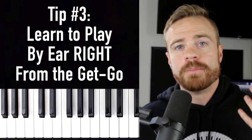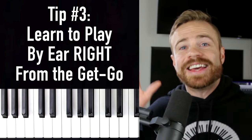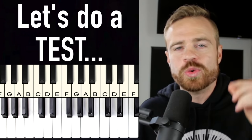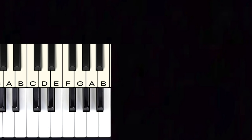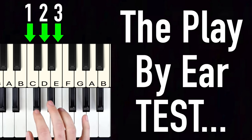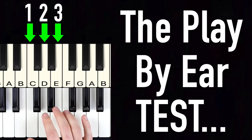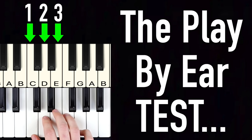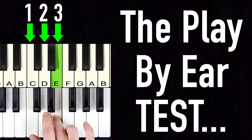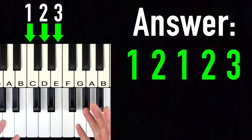Tip number three: I wish I had started learning to play piano by ear from the get-go. I know you're thinking you don't have musical ears or you're tone deaf — but we're going to do a test right now. Let's take three notes — C, D, and E — and call them one, two, and three. I'll cover my hand, play a pattern, and I want you to listen and figure out which numbers I'm playing.